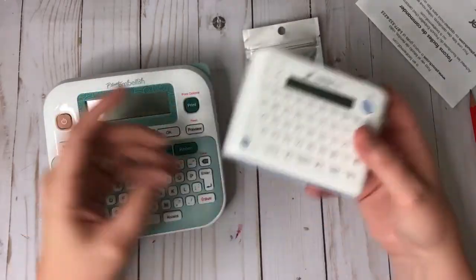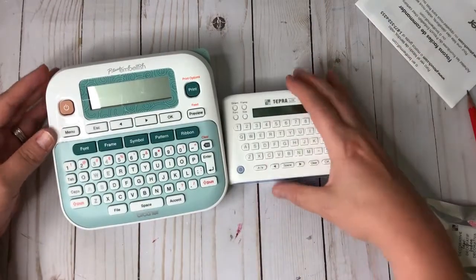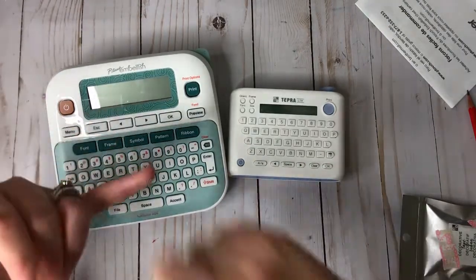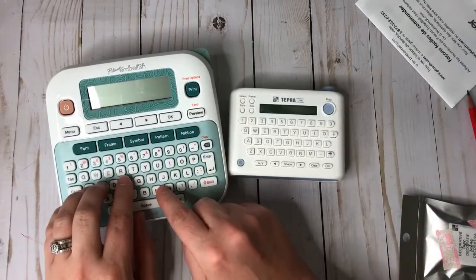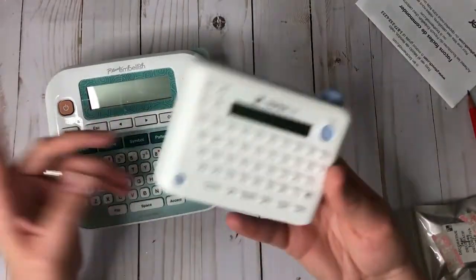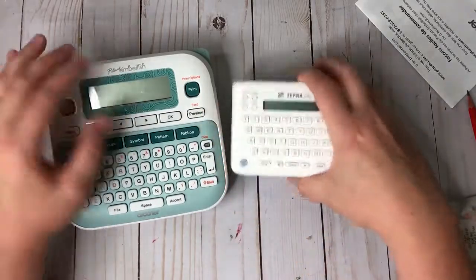When it comes to money saving, go with the Tempra Light. When it comes to capabilities, go with the Brother P-Touch. If you want Disney frames and tons of options, choose the Brother. If you want something easier to type on, that sits on your desk, saves battery, and can plug in, also go with the Brother. But if you want to save money, travel with it, or have something more portable, go with the Tempra Light. The Brother also wins with the preview button feature.